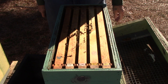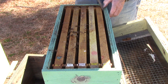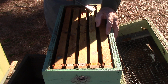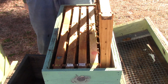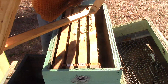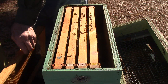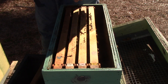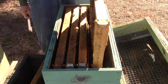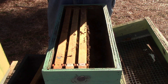Hi girls. I expect the queen to be in this one up here too — that's where she's supposed to be. This frame here has some honey, a little honey, a little nectar on that side.